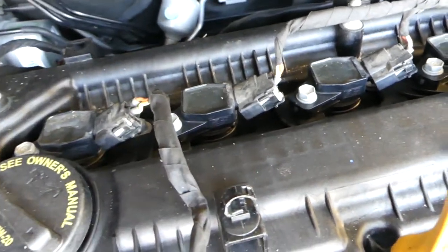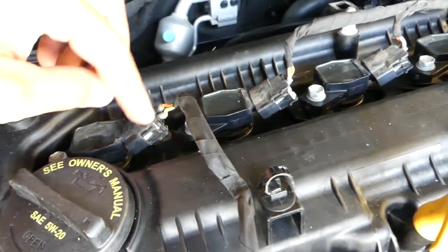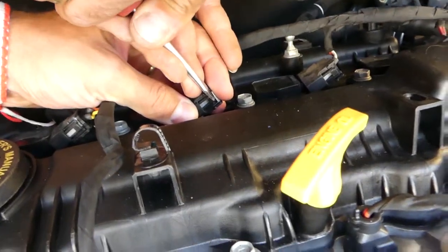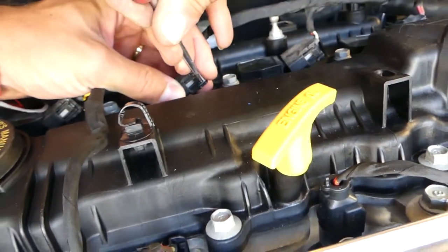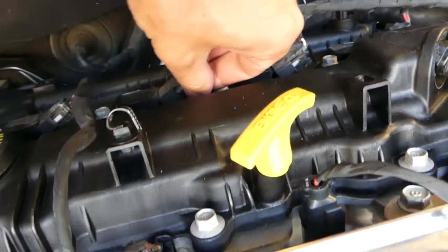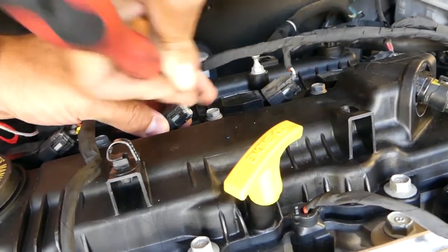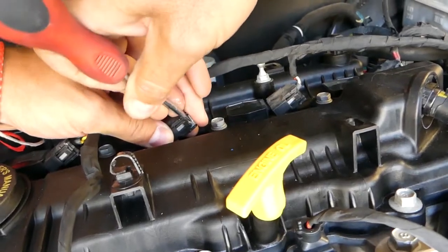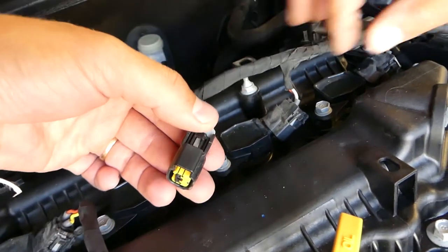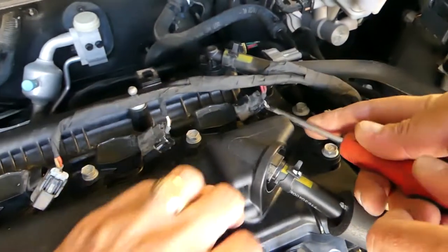Now let's remove those. You can see that gray piece — it needs to be pulled back. Two of the clips are broken, so we have to be very gentle removing them. It has to pop back but it's fragile. You just need to help it a little bit more. Push here and pull — this one is good, but the other two are broken.